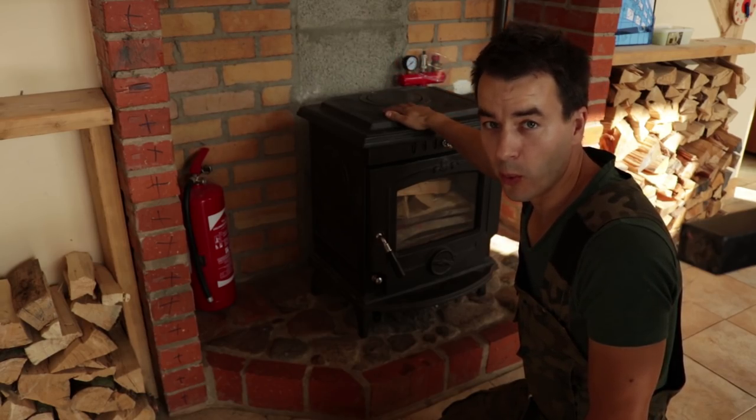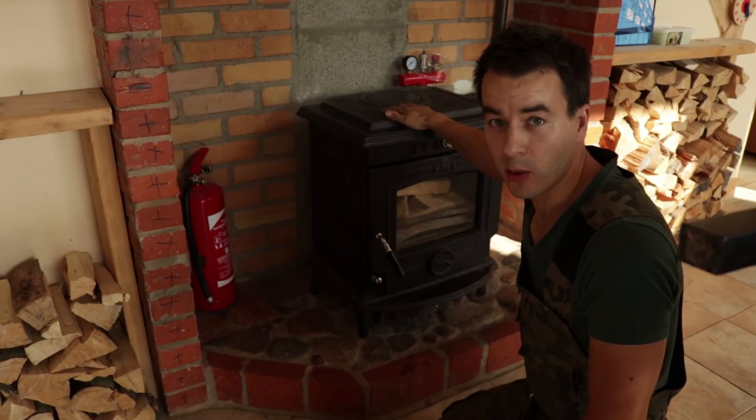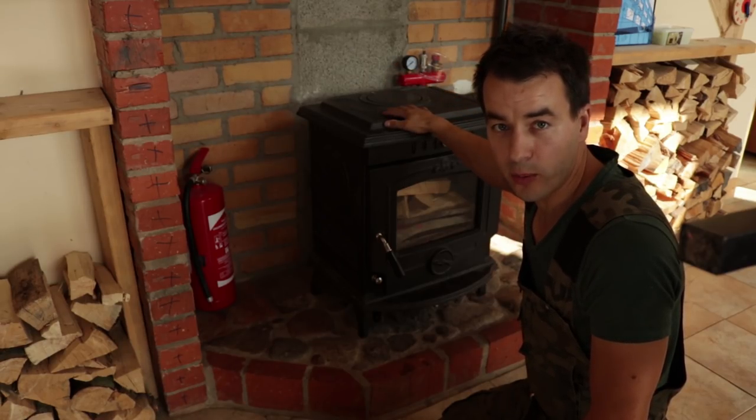This is my fireplace in my house — this is the only way I can heat my house. I do not have electrical or any other option.